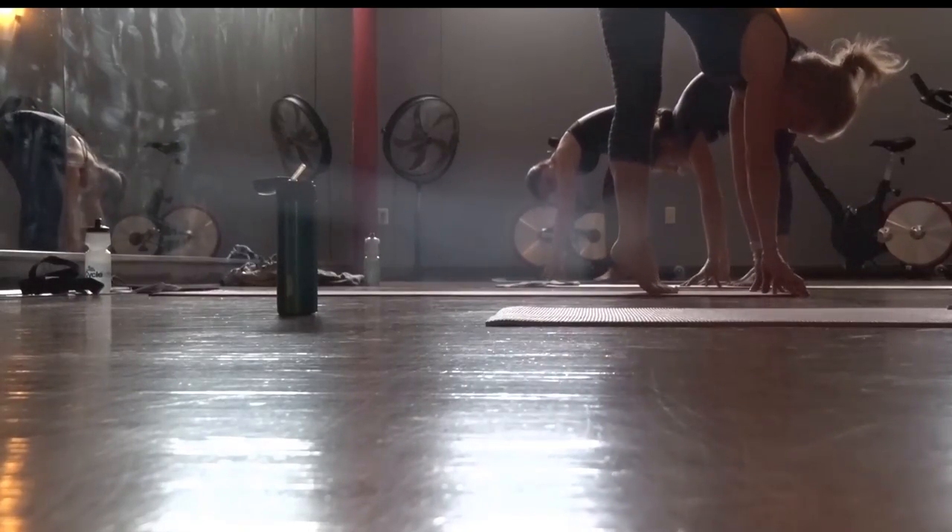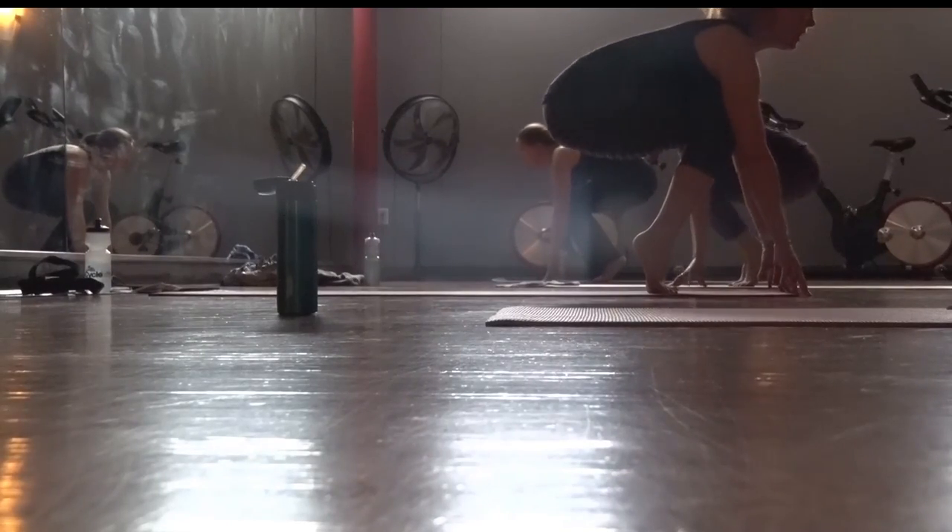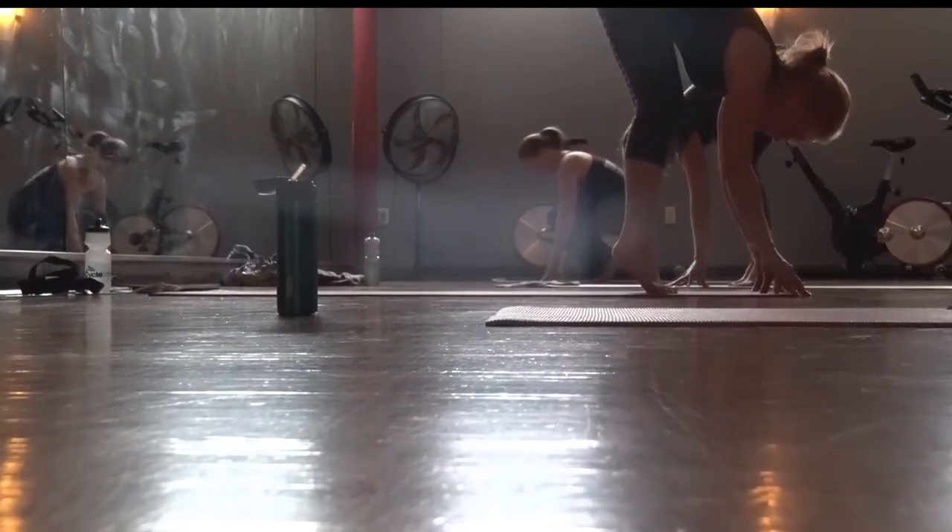We know core strength is so important in your day-to-day life. And you do a class like this, it doesn't feel super intense because it really flows and it really feels good. The non-impact part is really good for older people as well as everybody.